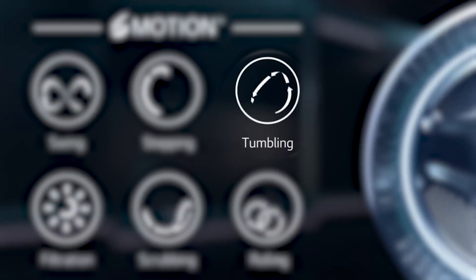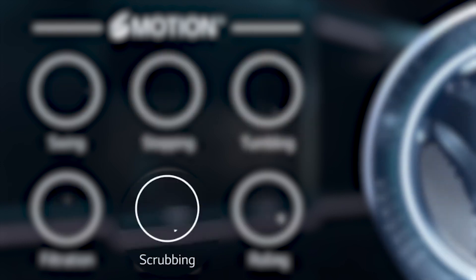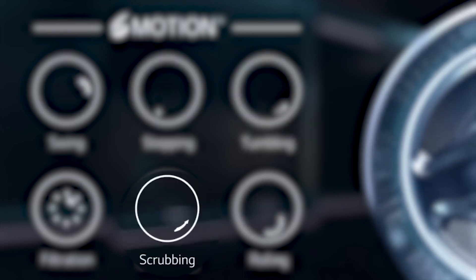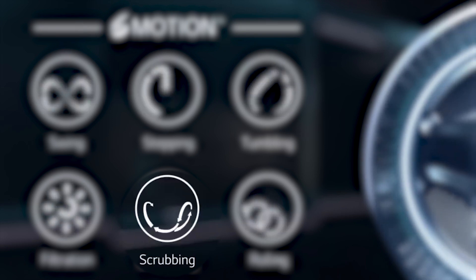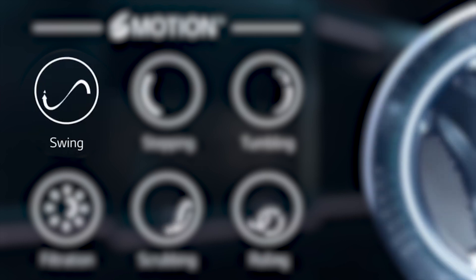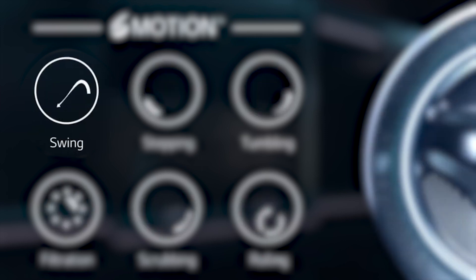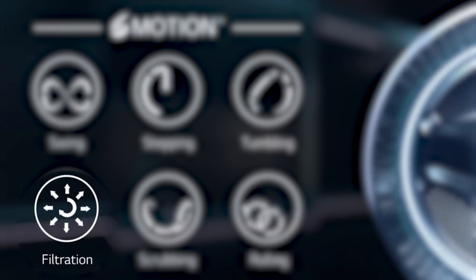Let me show you how it works with an LG front load washer. Tumbling works well for heavier fabrics. Stepping is great for getting creases out. Scrubbing is for fabrics that require a little more forceful movement. Rolling helps pinpoint a variety of common stains. Swing is designed to cradle more gentle fabrics on the bottom. And finally, filtration is meant for those more dense fabrics.